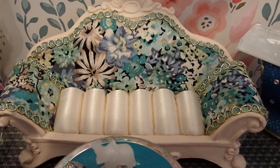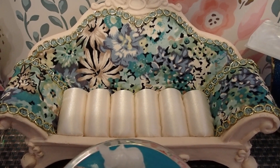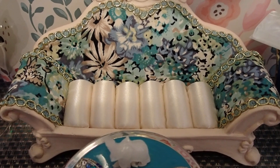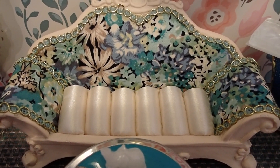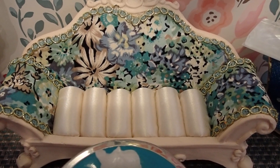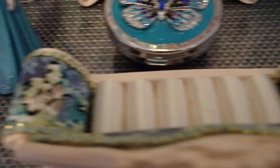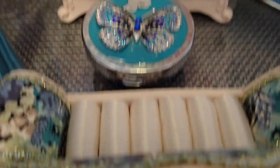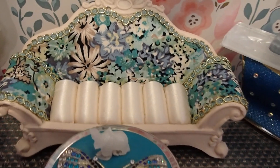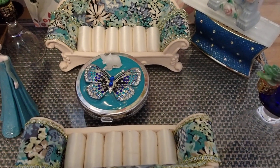I bought each one for $10 at a store where I never would have thought I would have found them. This was at the mall — there is an oriental store that specializes in selling plants and good luck items. I believe they were testing the waters with this type of item, and I was so disappointed because I went back and they never brought anything like this back. I was lucky that I bought two different sets.